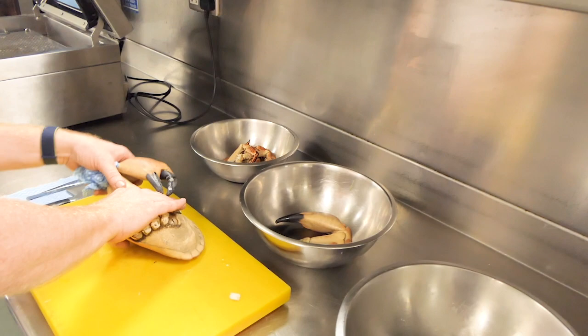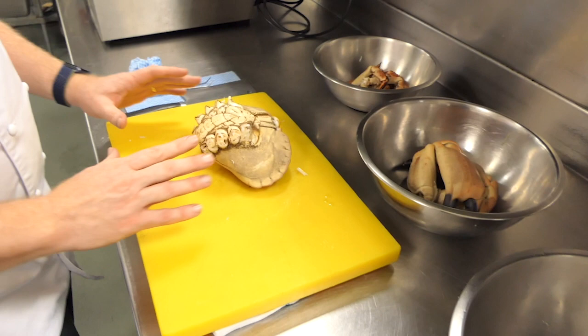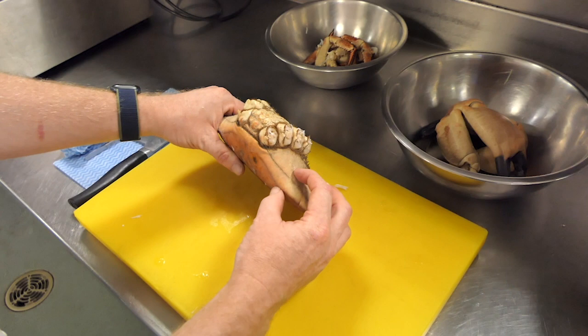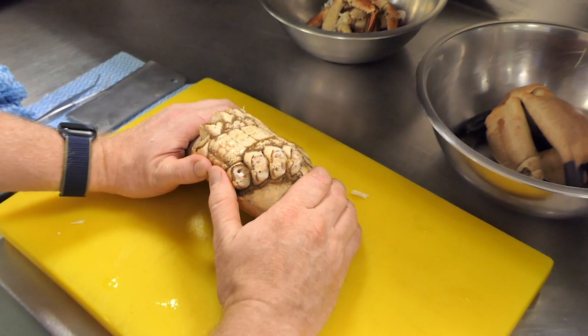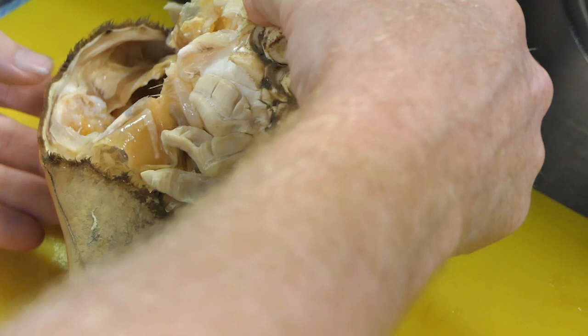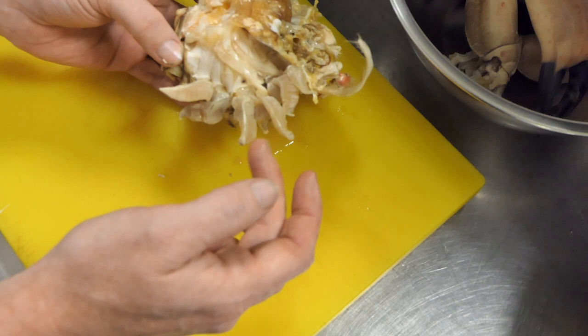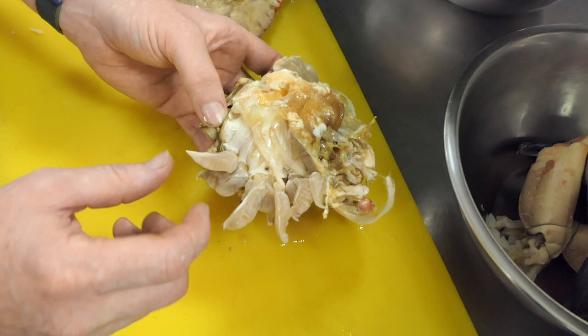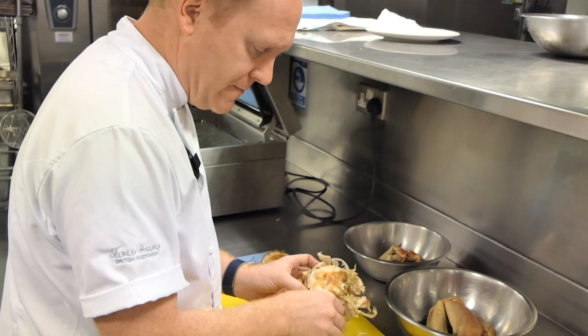Now we firmly grasp the crab shell where the bottom meets the head, grab the shell very tightly with our thumbs, push up, and that releases the body from the crab. The bits really to avoid are these things here — these are called dead man's fingers. They're inedible, they're poisonous, they'll give you a very bad stomach if you eat them, and they're just not a nice flavor. So we pull them off and put them straight in the bin — they're on both sides.